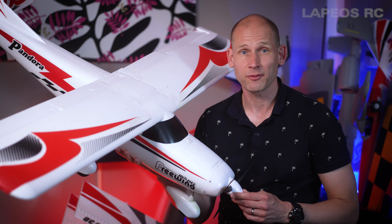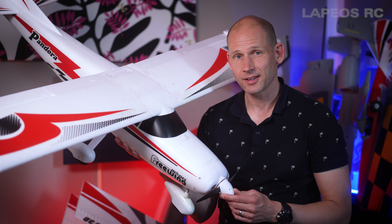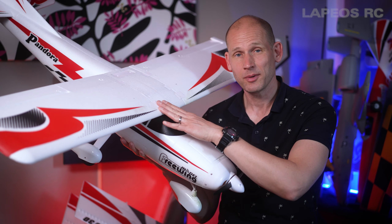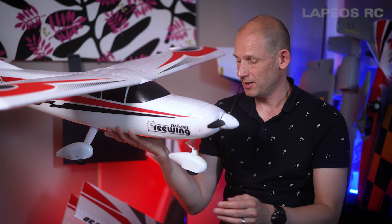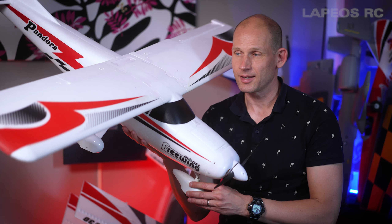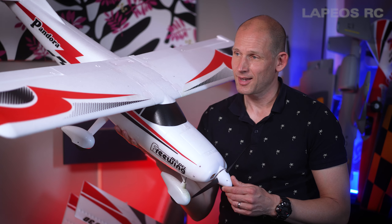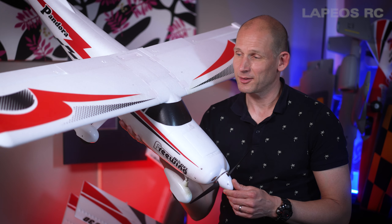Today it's time to do another flight on my FreeWing Pandora, and this time it's time to try a high wing configuration and also a tricycle gear configuration for the landing gear. This is just a sweet flying airplane, so let's head outside and do a flight on this Pandora.